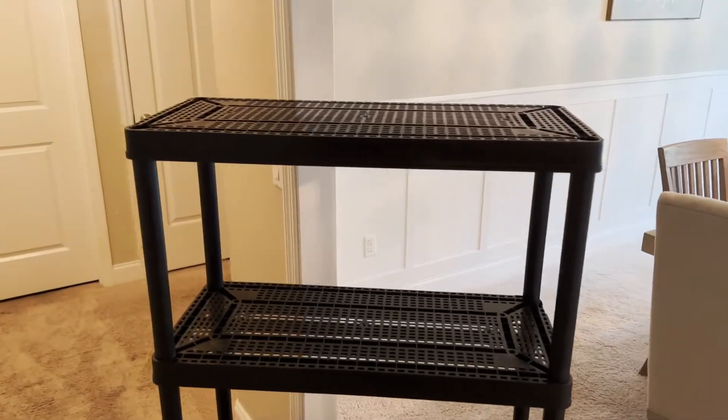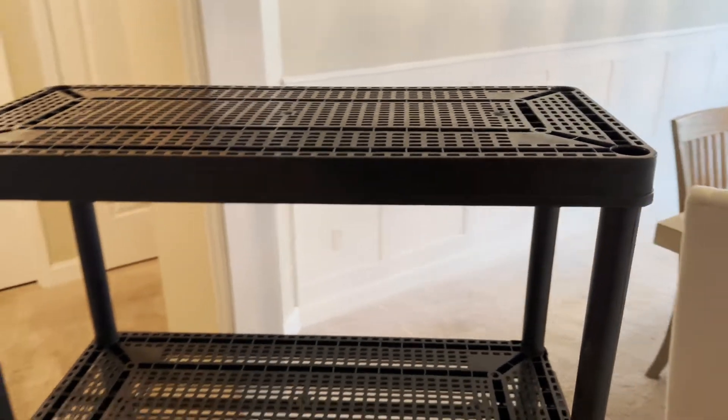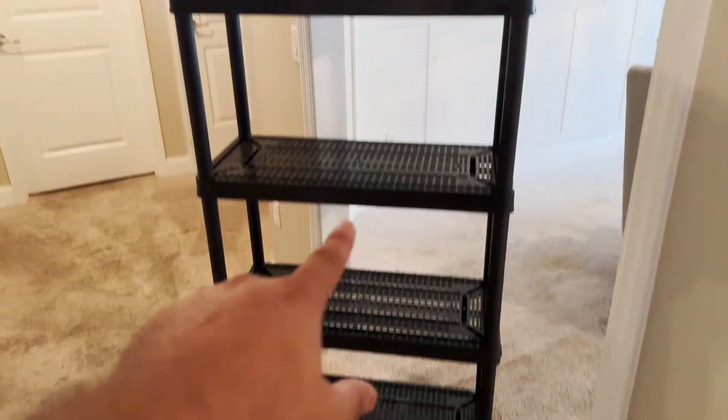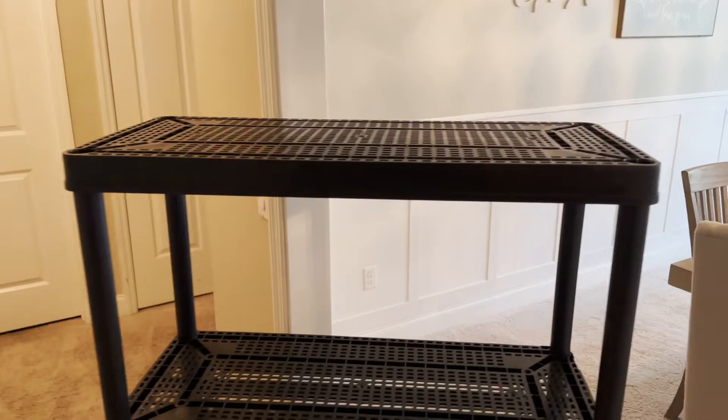Let me give you a quick look at this furniture. It's going to go in one of the closets, but you can put it anywhere to store things. It's made out of plastic and it's going to have four different levels — one, two, three, four — and you can see some of the stuff right there.